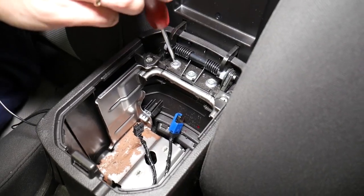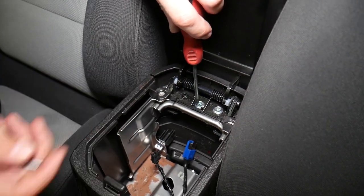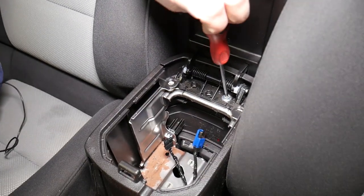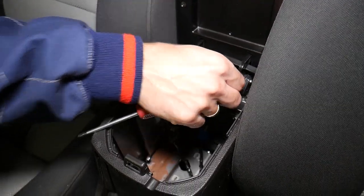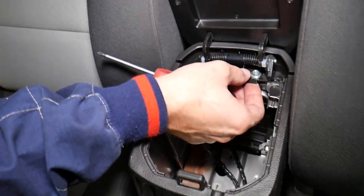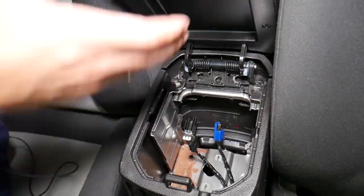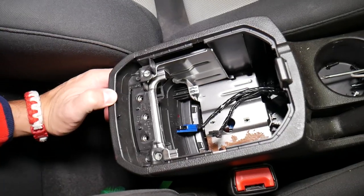Next we have three screws towards the back to remove with a Phillips screwdriver — one, two, and three. I dropped one but it's still here. Now the armrest lid should come out. Coming towards the front and pulling it out, you can see the armrest lid came out of the car just like that.